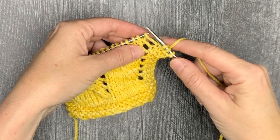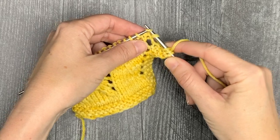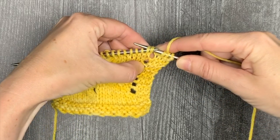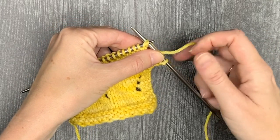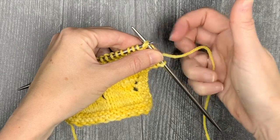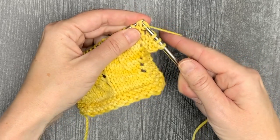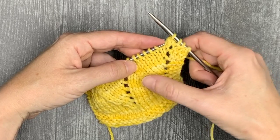For a typical slip-slip knit, you slip one stitch as if to knit, you slip a second stitch as if to knit, you slide both of those stitches back onto the left needle. At this point, you are set up so that the right needle is already through the back loop, and so you can knit both those two stitches together through the back loop, and it decreases one stitch in a left-leaning fashion.